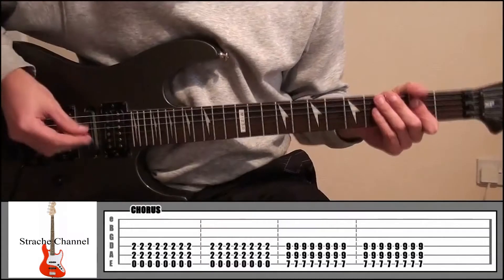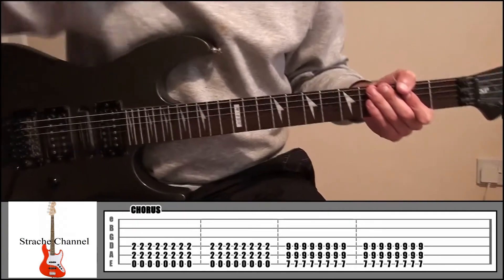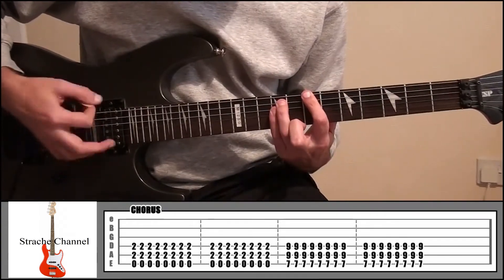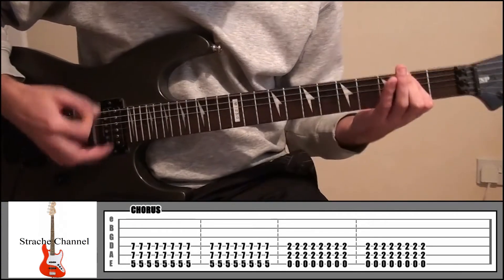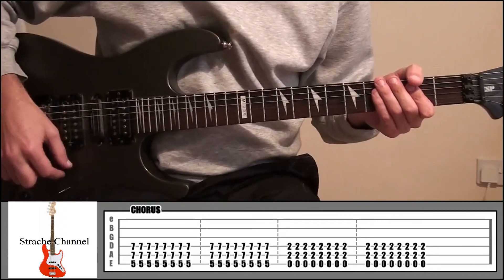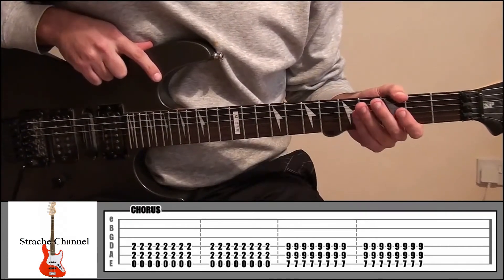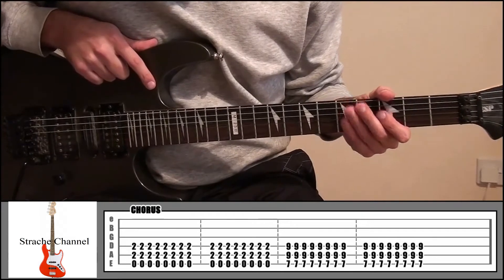So the main chorus — the part where Tom sings "just the right one by one as they walk right through the door" — is going to sound like this. It's simple power chords, just three different power chord shapes, and it's always going to be the same strumming pattern in each shape: 16 times.